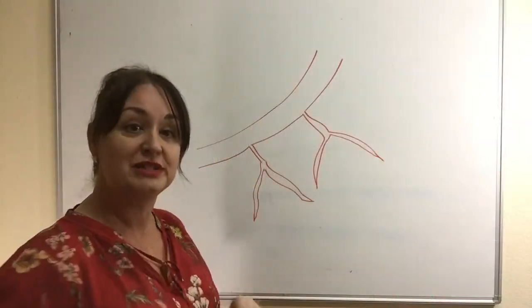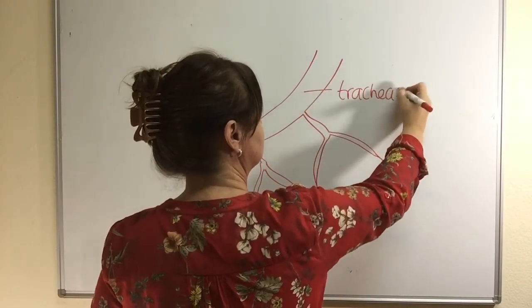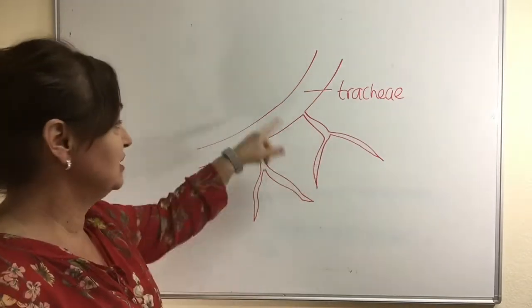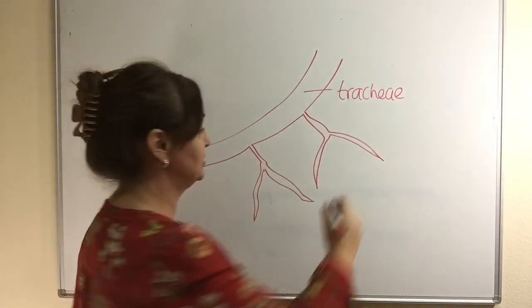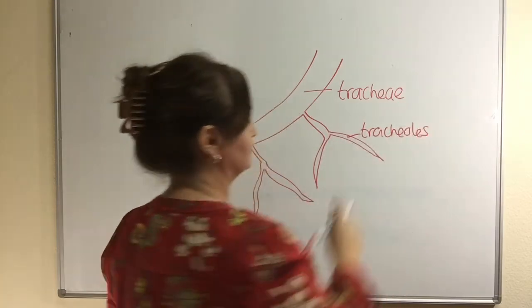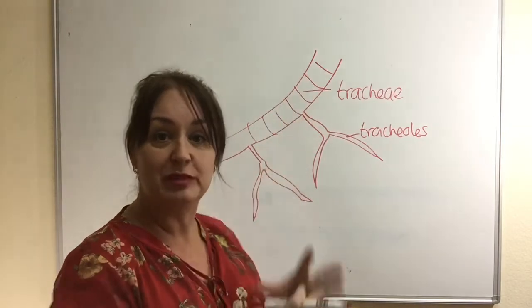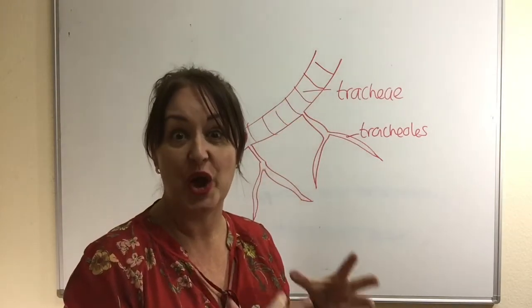This way, atmospheric air is brought into really close contact with respiring cells so that the diffusion distance is very, very short. Here is my diagram of a trachea and these are the tracheoles, with supporting rings which keep the trachea open.